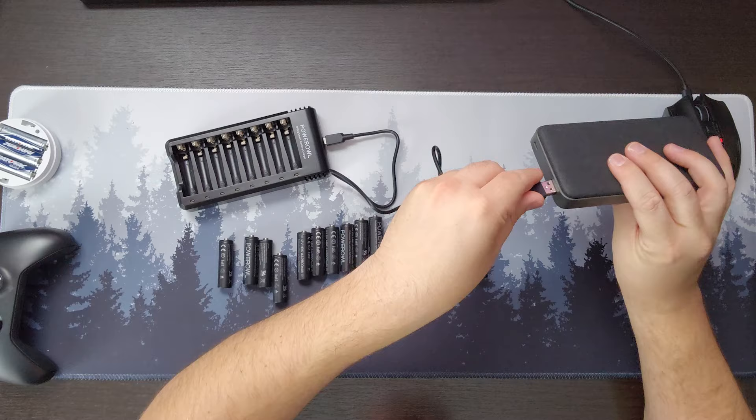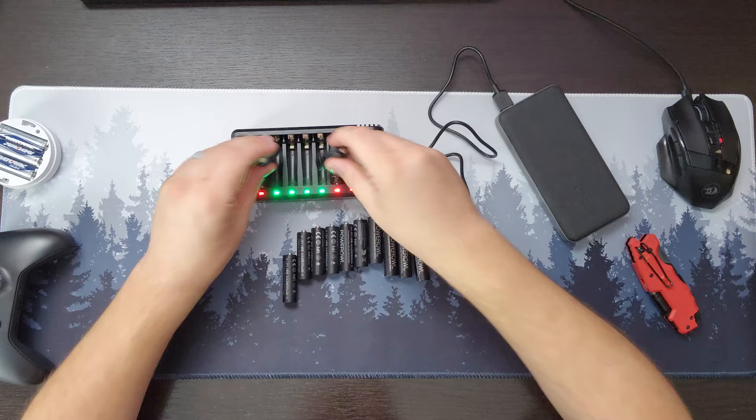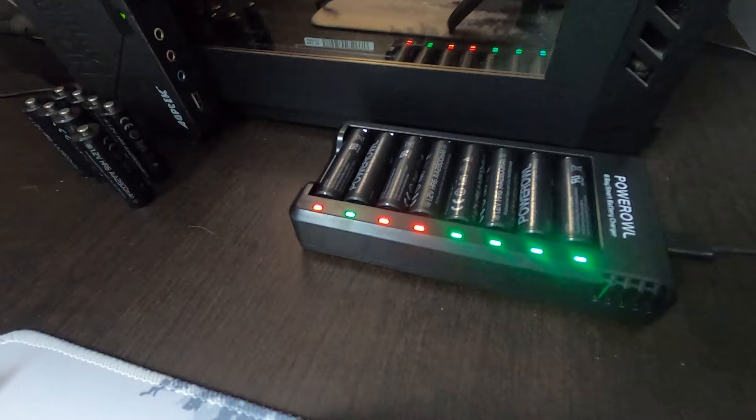So I turn that on, we can see an animation, everything says it's charged — let's go ahead and throw some batteries in. All right, and because it is a smart charger, these red lights will turn green when they're fully charged. That will take about 10 hours, but we can go ahead and put most of these to use right away even if they're not fully charged.